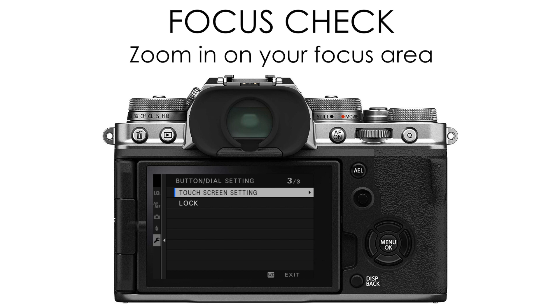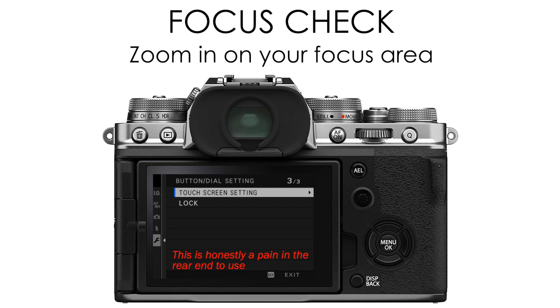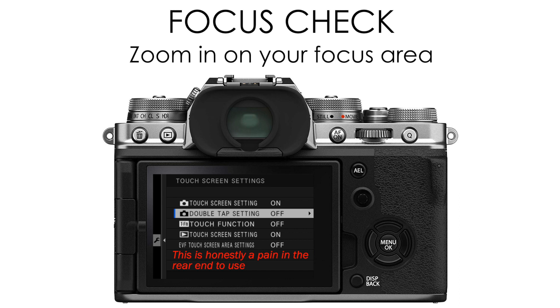You can also do this with your touchscreen by double-tapping on the screen. If you go into your button dial setting and then touch screen setting, if you turn on the double-tap setting, it will zoom in on that point when you double-tap on the screen.